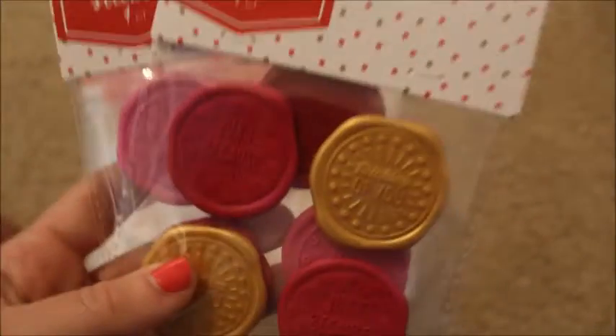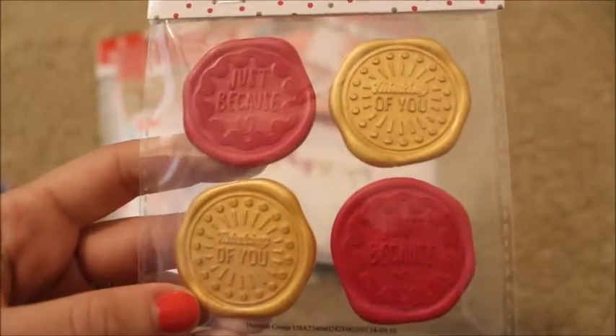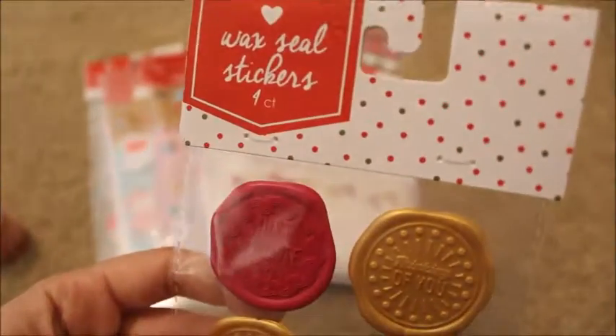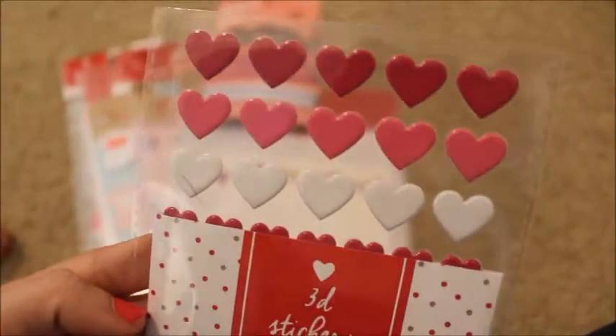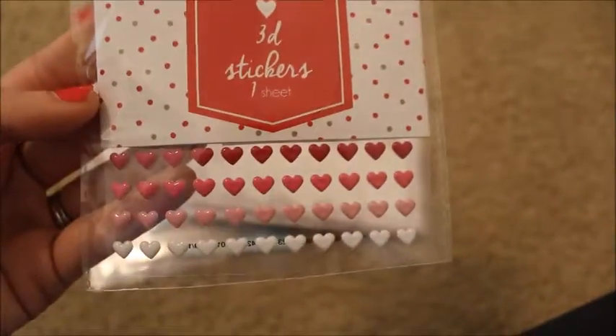Then I got these sets of wax seal stickers. The first one says 'just because' and 'thinking of you' and they are red and gold — those were $1. And this other set is pink and red and they say 'XO' and 'love.' Then I got these 3D stickers that come with some larger hearts, medium sized, and little bitty hearts on the bottom. Those were $1 as well.